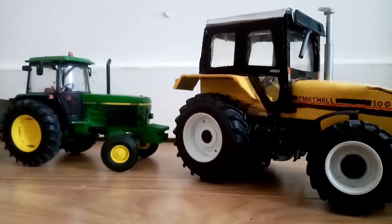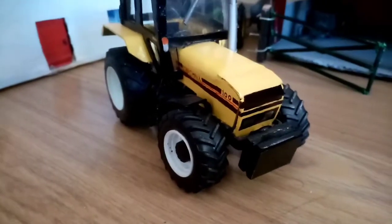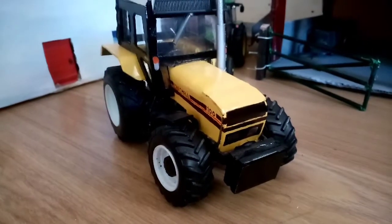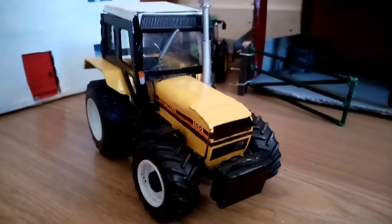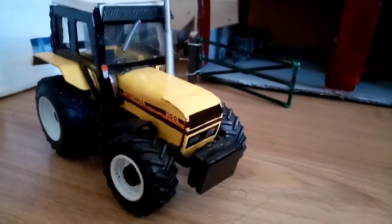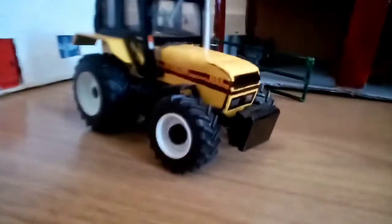After finding Tom, he has his 3050 here. We're going to hook on the chain and pull him back up to the yard. We managed to pull him up with the Marshall and she's done very well - we just had to keep going. He was nearly at the bottom of a hill and it's really soft there, especially at low points where all the water gathers. We got her out and pulled him into the yard.